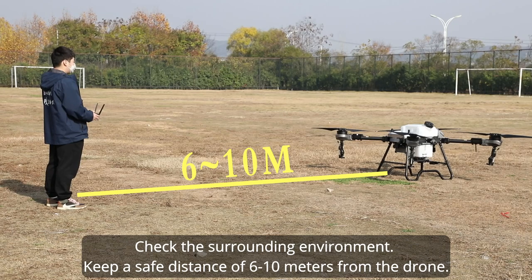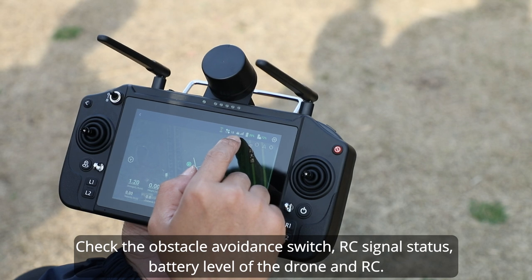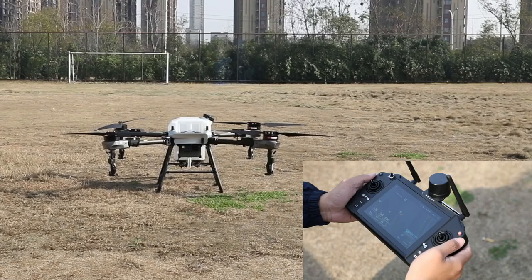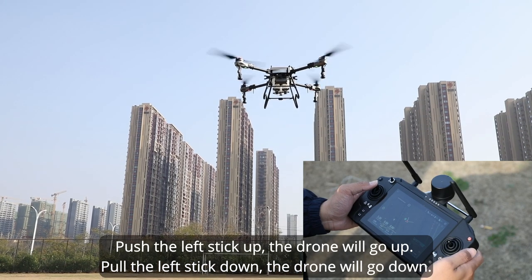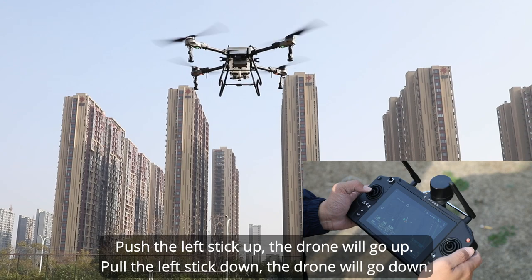For the drone flight test, check the surrounding environment and keep a safe distance of 6 to 10 meters from the drone. Check the obstacle avoidance switch, RC signal status, and battery level of the drone and RC. Taking Mode 2 as an example, unlock the drone.